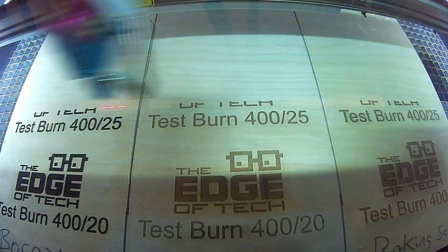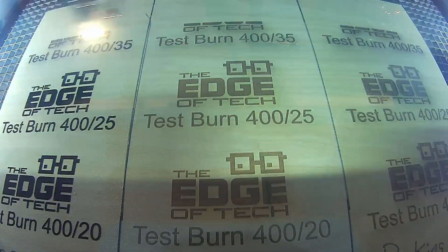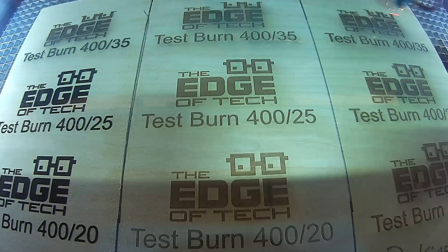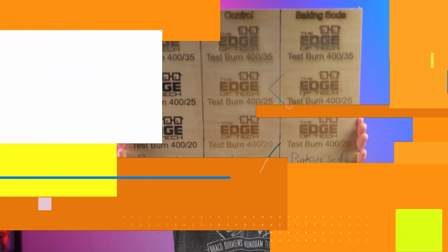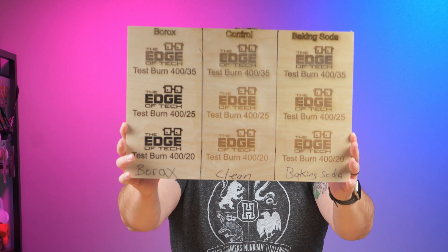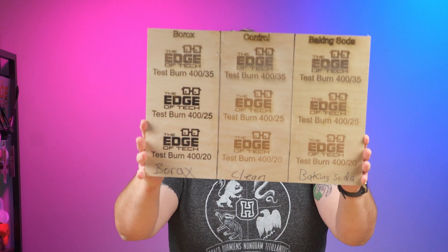Now that the laser file is done, all we have to do is shoot it over to the laser. And just like that it's done and it's time to check out the results. You can see that the borax and the baking soda really did make a difference as far as how dark the burns were compared to the center where we don't have anything. Both hacks will actually work, but which one is the best?